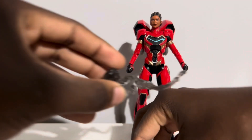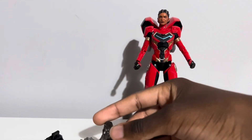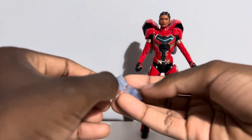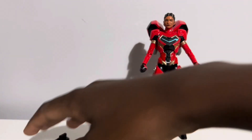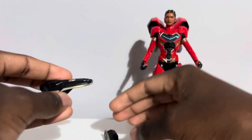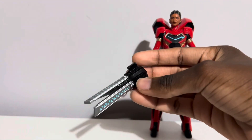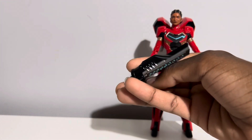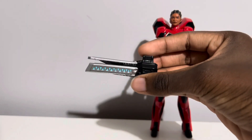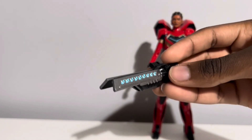She comes with these little smoke effects that you wrap around the repulsor blasts — two of those, one for each. She comes with even more blast effects, which I'll give this figure high praise for — plenty of blast accessories. A very important thing to me with these figures is being able to express their actual powers. To do so, Riri comes with two forearm gauntlets, one for either side. And one really weird vibranium-looking Jaws of Life sort of thing — it looks very firefighter-y. I don't know exactly what that's for — maybe it's a laser or a cannon.